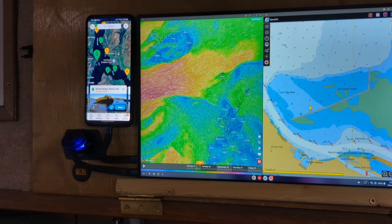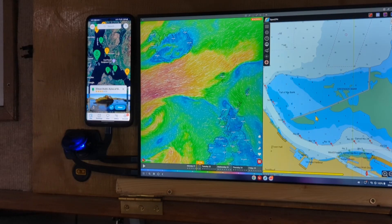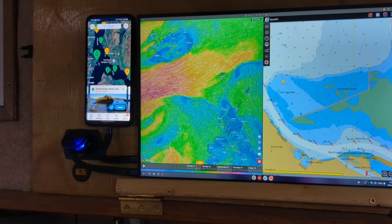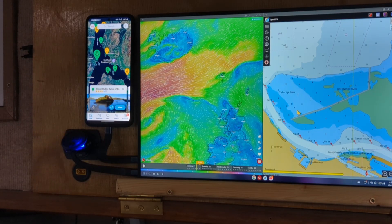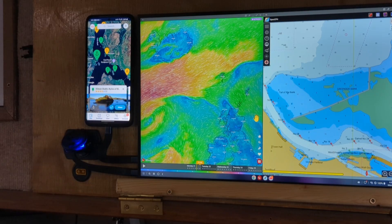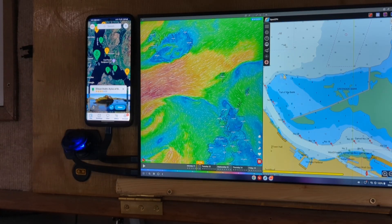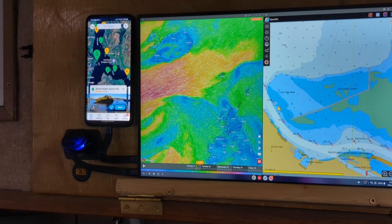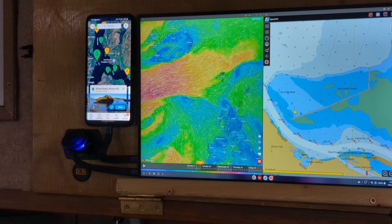I'm going to have a waterproof Android tablet at the helm outside on deck, and this will be my internal navigation — it'll stay on the wall in a fairly sheltered location. I highly recommend it — I've got much more of a chart plotter, entertainment system, and research and weather tool than I ever thought I'd get out of a $60 old phone and a $40 hacked laptop monitor that hardly uses any power. Got tons of storage. I hope you enjoyed the video — ask questions in the comments, and I'll see you on my next tech video.